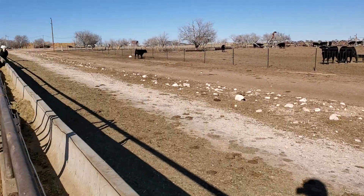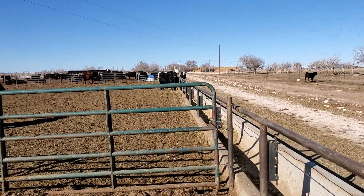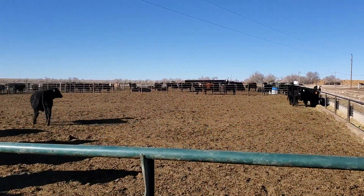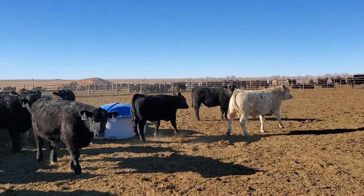Today was especially rough - I almost broke my leg this morning, got pinned up against the fence by a bunch of calves we were getting out of here, so now I'm hobbling around pretty good.